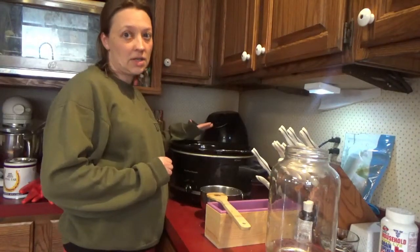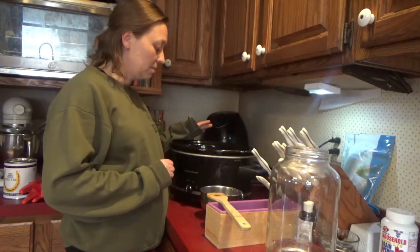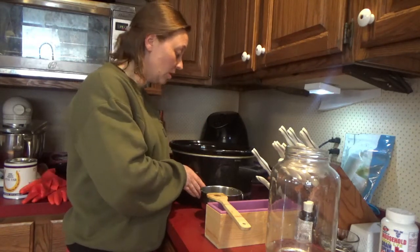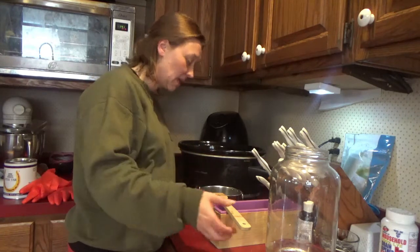I have all my fats melted down in this crock pot. They're ready to go — it's not cool by any means.